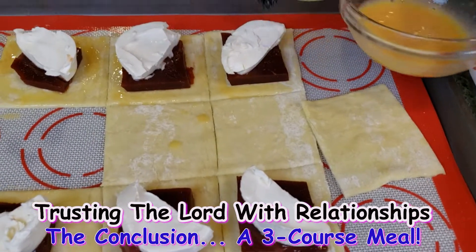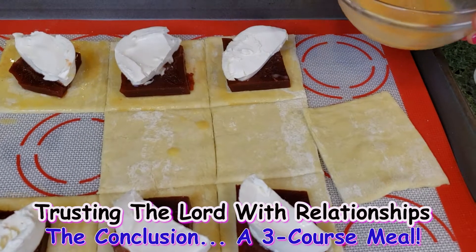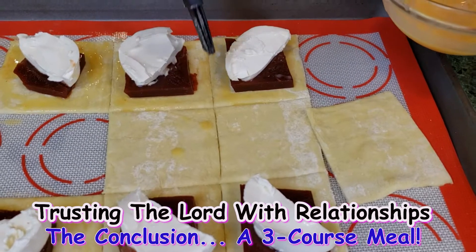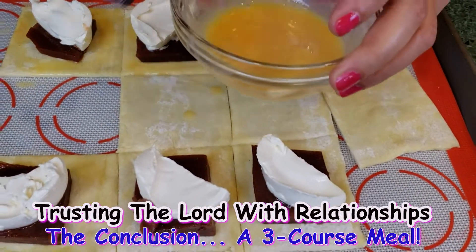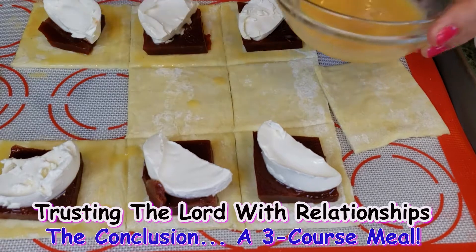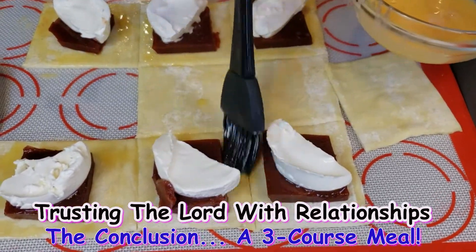I love guava. I have a guava tree. But last time I tried to make the guava paste from scratch, it was hours and hours — you have to have a lot of patience. Some people are better at making the guava paste from scratch.